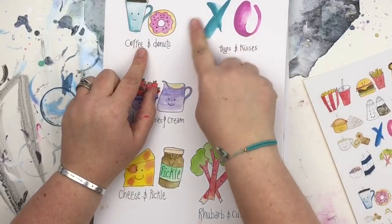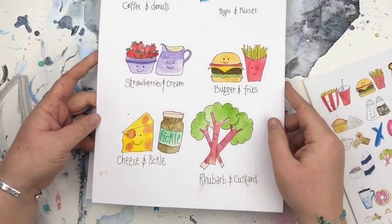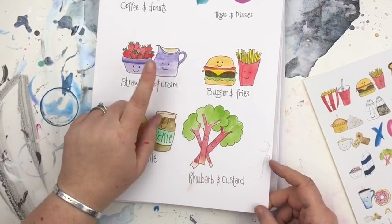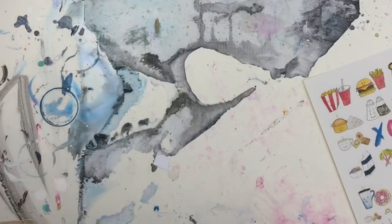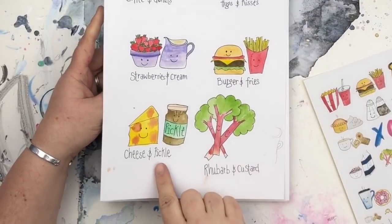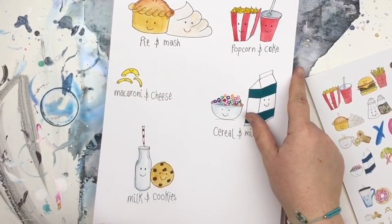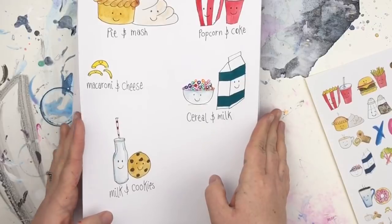Coffee and doughnuts — with a bit of brush lettering for hugs and kisses — strawberries and cream, burger and fries (that could be a veggie burger), cheese and pickle, rhubarb and custard (using the same jug from strawberries and cream), pie and mash, popcorn and coke, macaroni and cheese (using the cheese from cheese and pickle), cereal and milk, and milk and cookies.